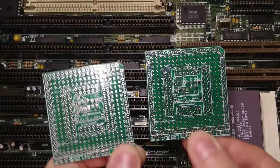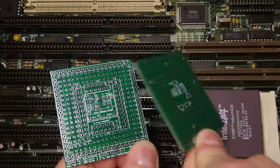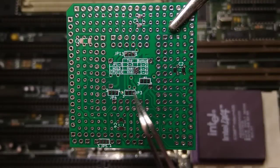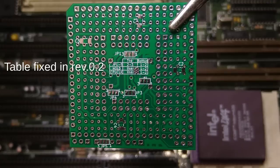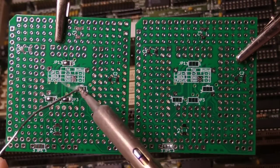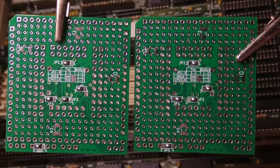The first thing to note is that both the top and bottom boards are identical, but we need to set a few solder jumpers differently depending on whether the board is going to be at the top or at the bottom of the adapter. The solder jumper settings are listed on the silkscreen. The board on the left will be at the top of the adapter, so we short pads 2 and 3. The board on the right will be at the bottom of the adapter, so we short pads 1 and 2.